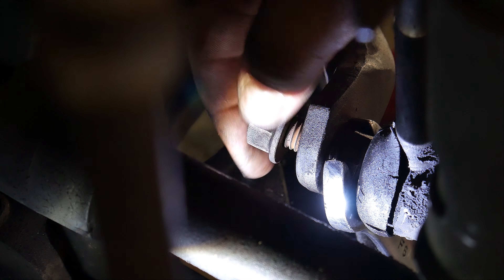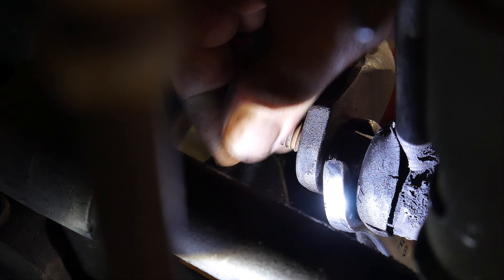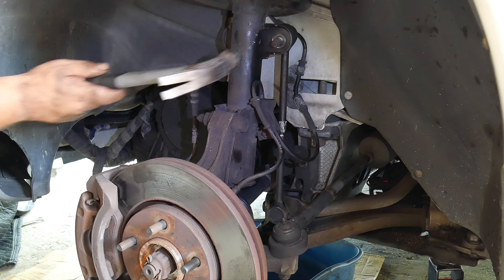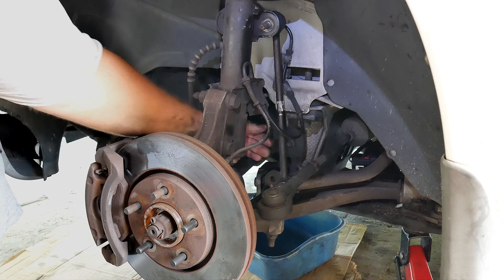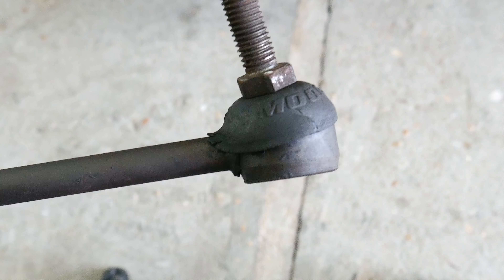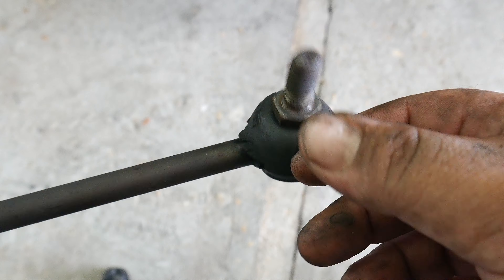Now it's so loose we can take it off with our hands. You might need to tap the sway bar a little bit with a hammer or rubber mallet, or you may have to jack up the suspension system a little to help it come out — that's what we did. As you can see, the old sway bar was bad: it moves freely, which it's not supposed to.